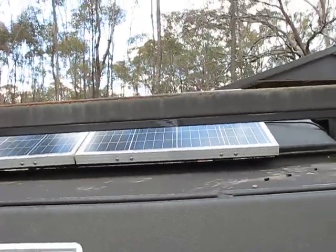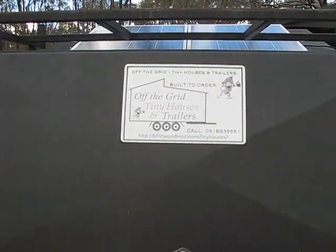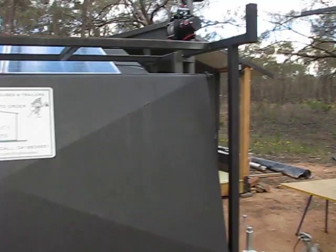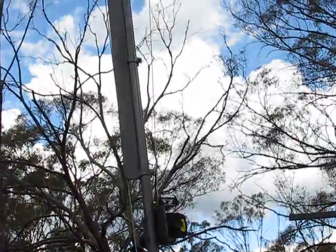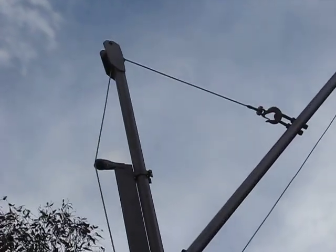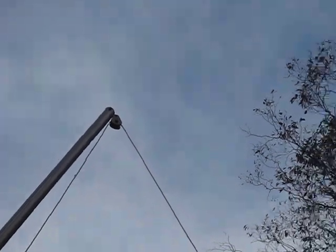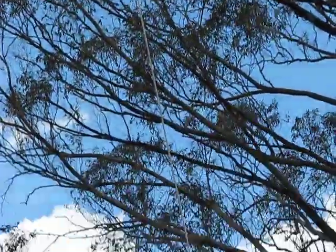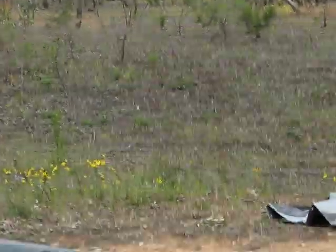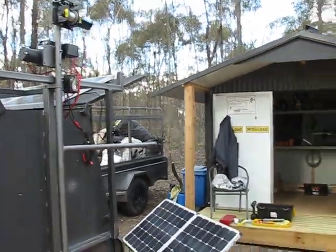That 300 watt panel keeps that battery charged up. So we wind up with a work trailer - the Off The Grid OZ tiny house work trailer - now converted to a mobile jib crane. It's really really cool. It actually works a bloody treat.